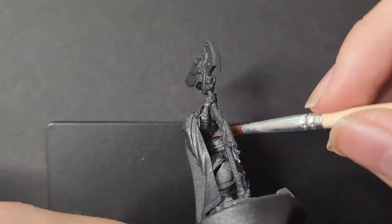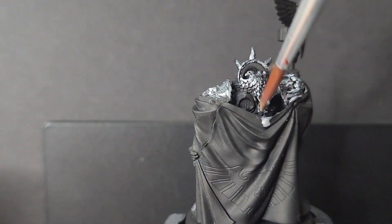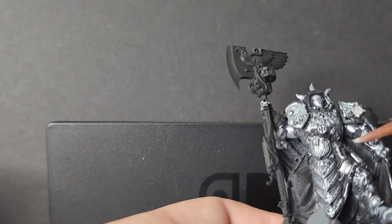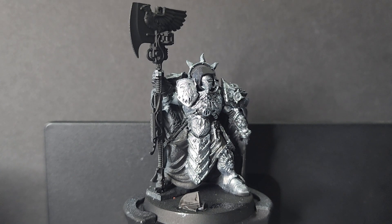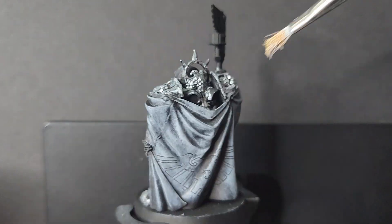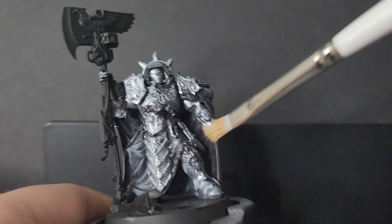It may take two coats, but it is worth it to get the even coverage you need. Just get this over all the metal, including his face and any fingers that may be poking out. You can also start to dry brush the cape black — this is to help with Slap Chop. You can see me here picking out the highest details with a slightly lighter gray than how I dry brushed the first gray.